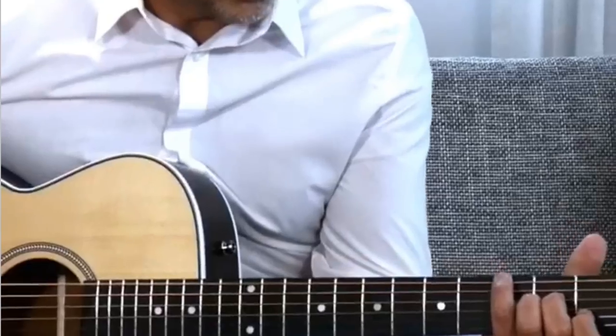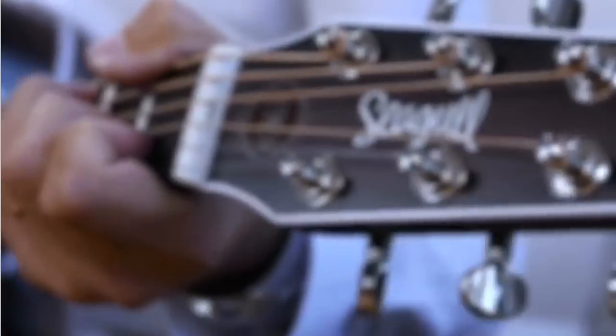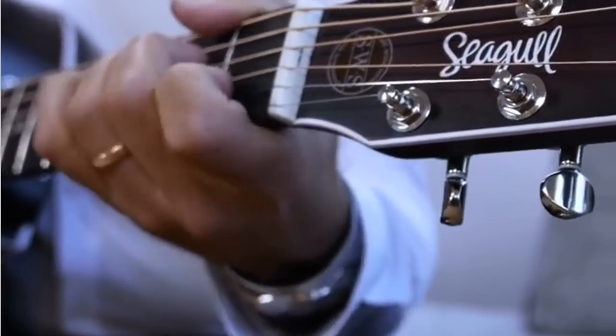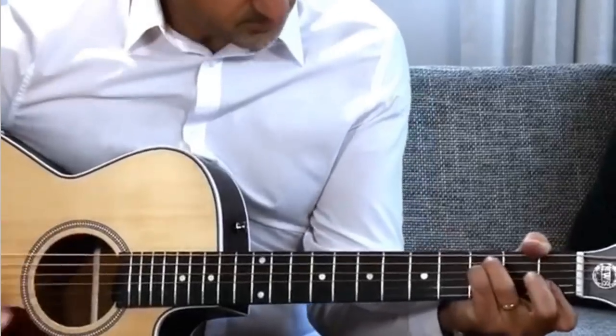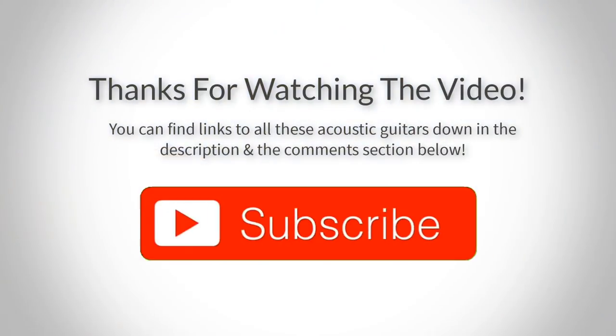To conclude, I highly recommend this guitar because it is very well-made, it produces sound of wonderful quality, and it is like wine because as it ages it becomes better and better. For the price, you are getting quality, durability, and great features, so you will never feel disappointed and it will become one of the newest things in your daily routine. This is the guitar that meets the price and professionalism.